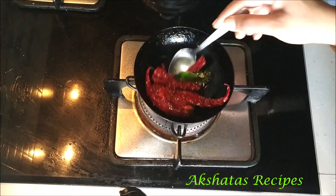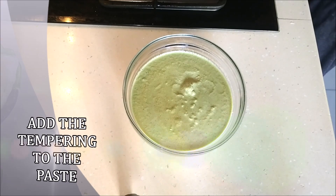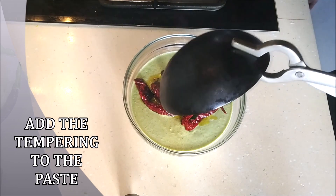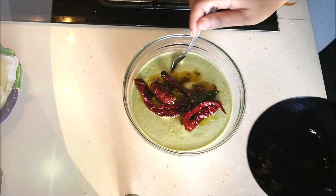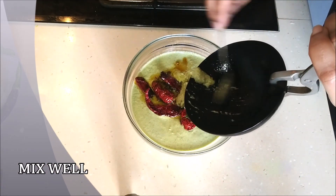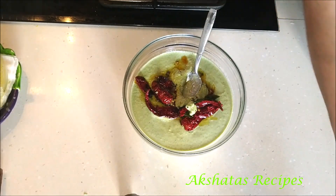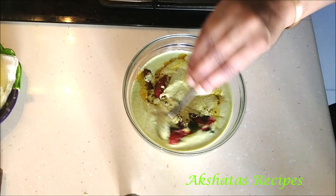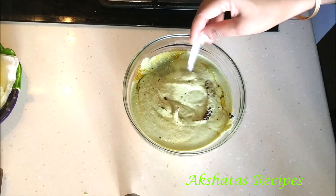This tempering adds a lovely flavor to the chutney. Add the bubbling hot tempering directly to the paste — it will also cook and flavor the chutney a little. Mix the tempering well into the chutney, and that's it — your beautiful chutney is all ready!